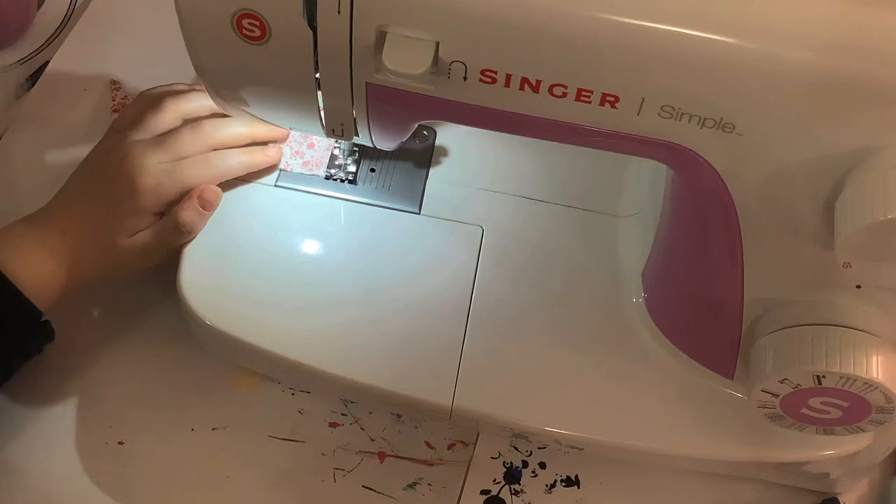Keep going — you can go off at the end. She's going to sew the rest and we'll be back when she has to put it all together.